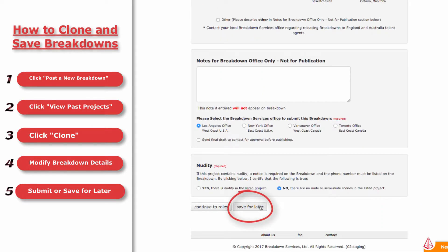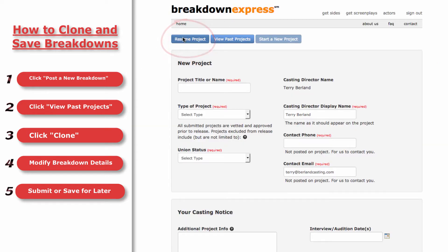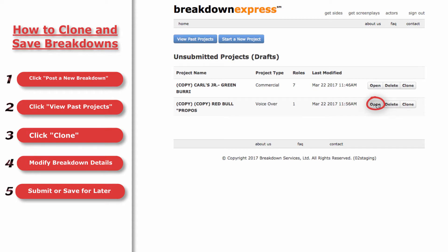The project will be saved in your account. To get back to it from the home page, click Post a New Breakdown, then Resume Project, then Open to pick up where you left off.